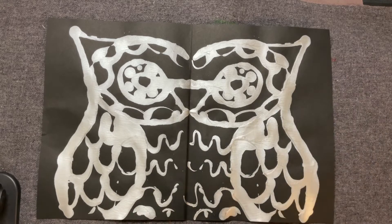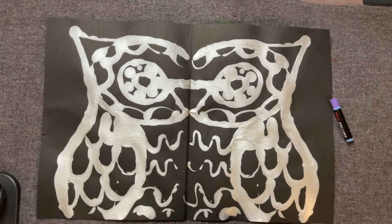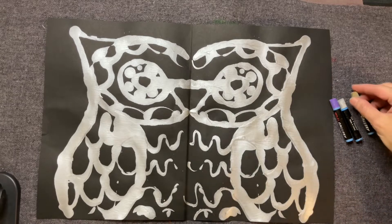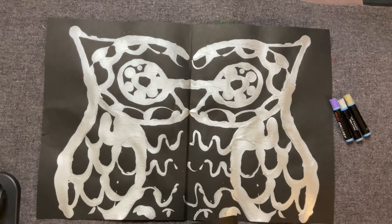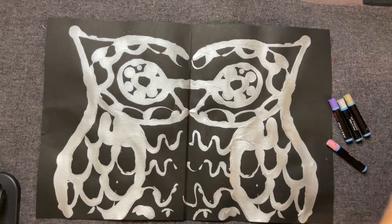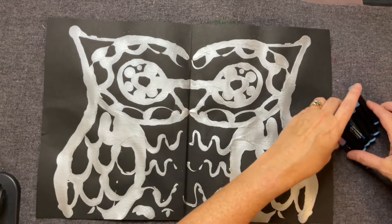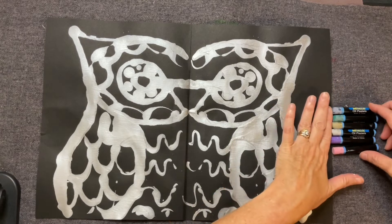So I'm going to take some of these out. We have purple, silver, gold, pink, purple, green, and blue — which I think are the exact colors we used. All right, so you're going to share these obviously with your neighbors.